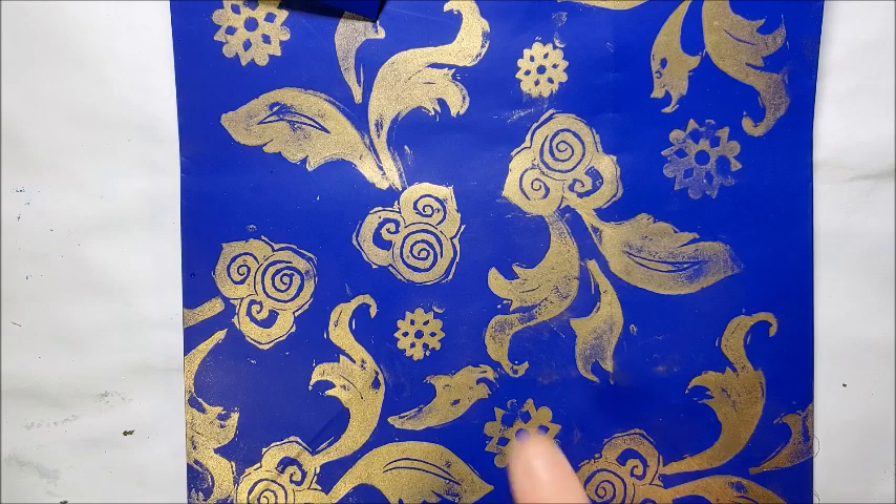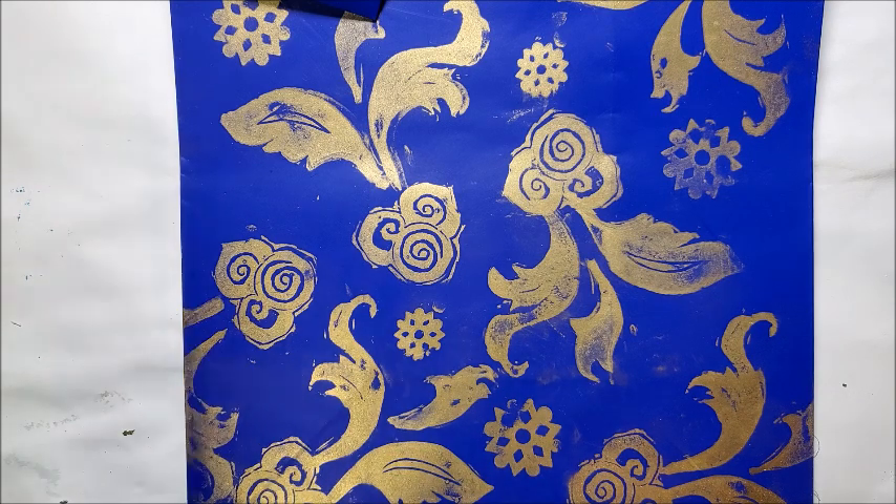It does seem to stick pretty well on the coated surface. I'm not sure if the alcohol cleanup will work on an uncoated surface — maybe I'll give that a shot and include that in the blog post as well. Anyway, thanks for joining me, hope you find this tip useful, and we'll see you next time.